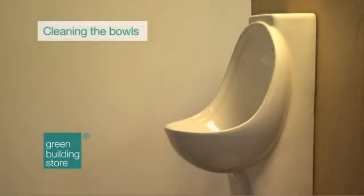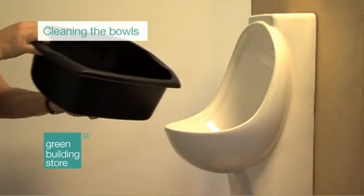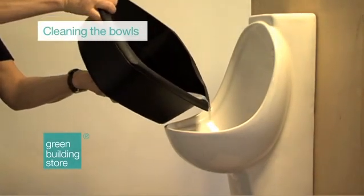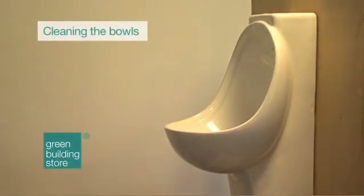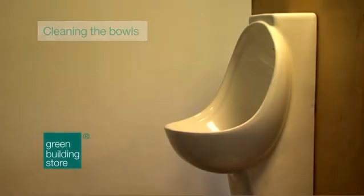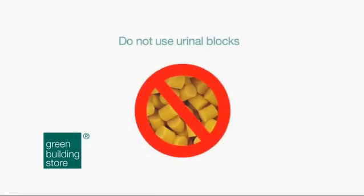Cleaning the bowls. As with any urinals, the Air Flush bowl should be cleaned with mild detergent and warm water, as per normal washroom cleaning regime. In addition, once a week, each urinal should be flushed with about 2 litres of warm water and a little detergent to keep pipes clear. Do not use urinal blocks with the Air Flush system.